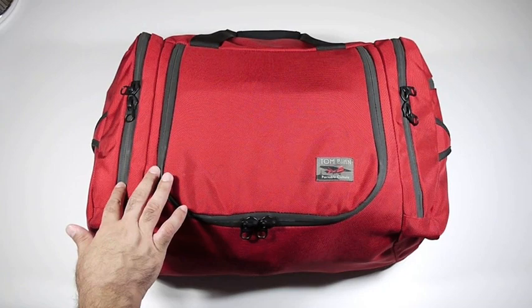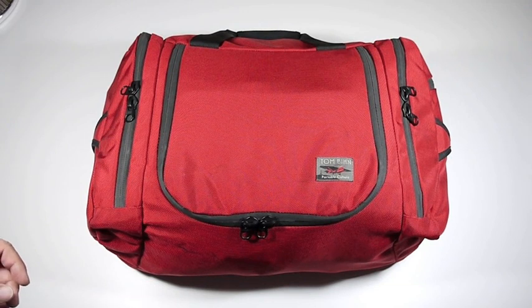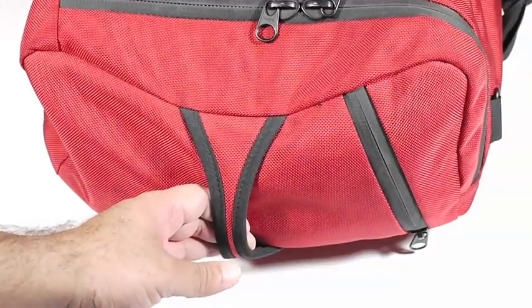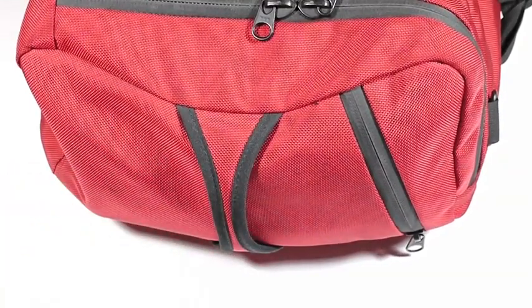The zippers are YKK splash-proof zippers, so they make sure that even when it's wet outside, the contents inside stay dry. At each end, you'll find these grab handles, so when you stick this bag in the overhead compartment, you can easily pull it down by grabbing at this handle. There's one at either end.